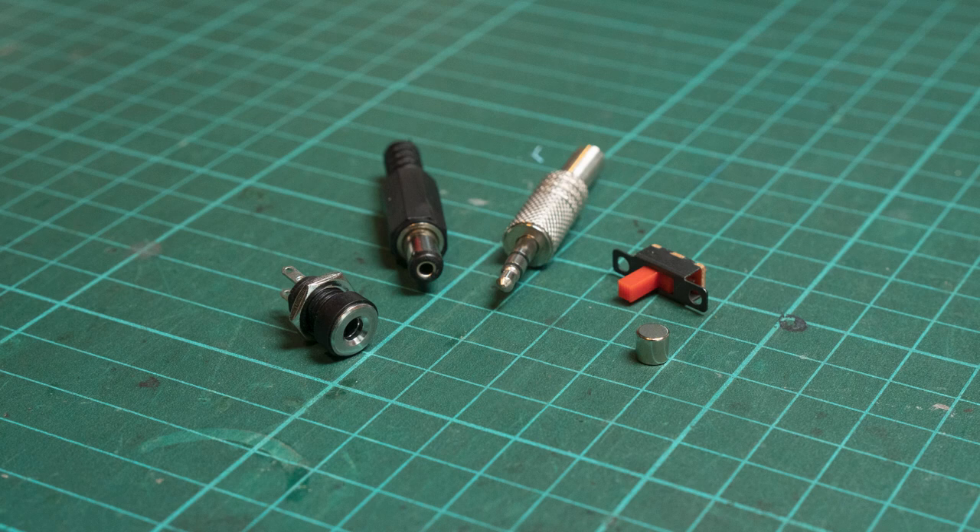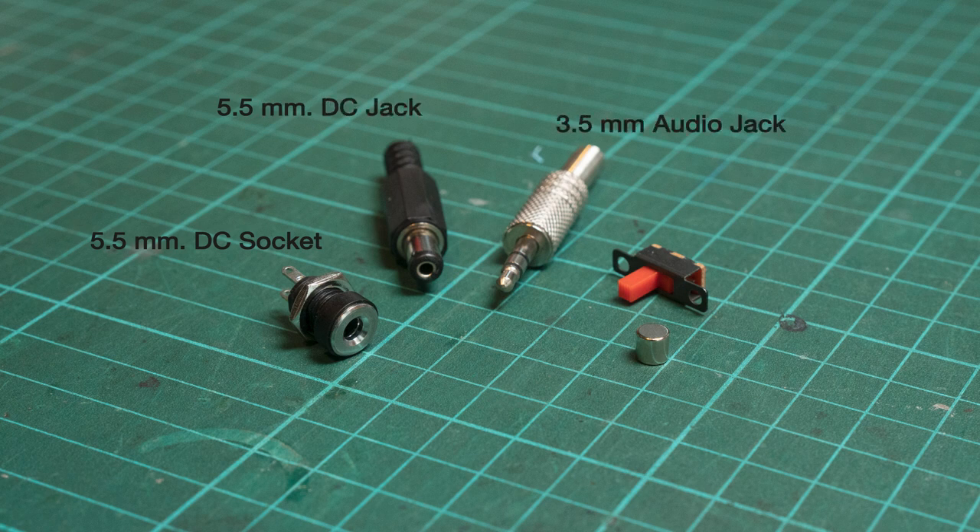Other components for this project include a 5.5mm DC socket, a DC jack, a 3-pole 3.5mm audio jack, a small slide switch, and an optional 5x5 magnet. You also need some basic electronics tools like a soldering iron and wire stripper. I've included a list of components, tools, and links to the 3D print parts in the video description below.